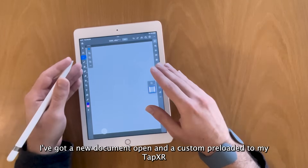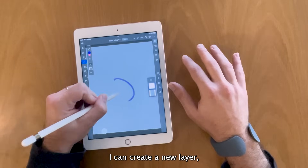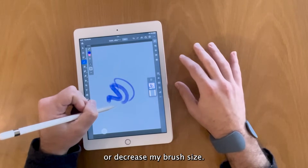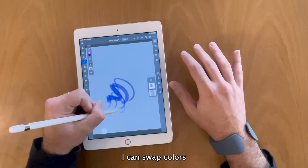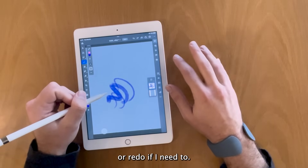I've got a new document open and a custom app preloaded to my TapXR. I can create a new layer, increase or decrease my brush size, I can swap colors, and most importantly I can undo or redo if I need to.